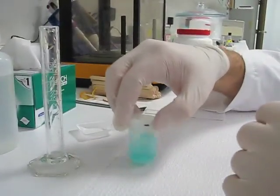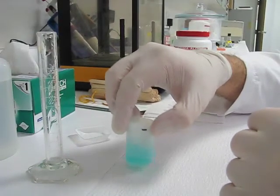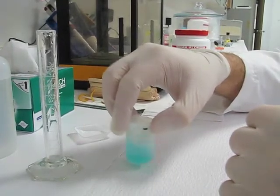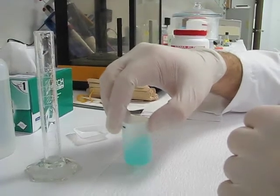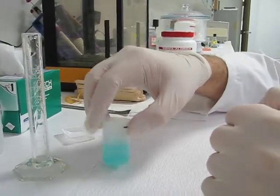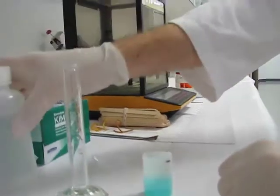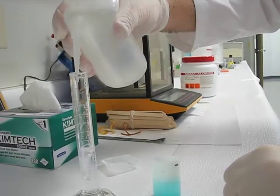I want to dissolve it a little bit first. A standard practice with chemicals is you want to dissolve it as much as you can with your volume, because things don't mix one to one all the time. So the right way to do this is to dissolve as much as you can, then when it's dissolved, you bring the final volume to your desired standard — in this case, it's 20 milliliters.